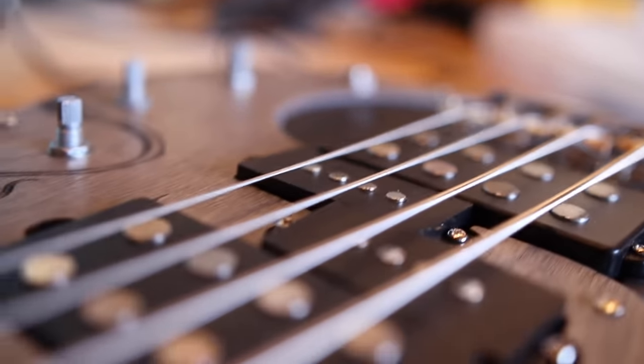Now that we've set our action and pickup height, the last thing we're going to do is set our intonation. It's very important that you do this step last. You may even want to take a few days to play on your bass to make sure your setup is exactly the way you want it before you start, because as you tweak your string action, you're actually going to mess with your intonation quite a bit. Make sure your string action is set exactly the way you want before starting this step.